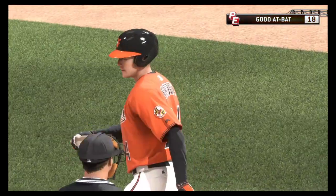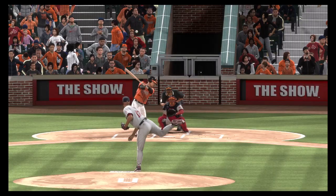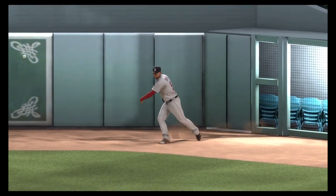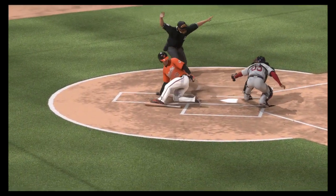And he is safe as he legs it out. My gracious, an inside-the-park home run. You can pretty much see this starting to set up right about when he hit first base. Remember, this guy can absolutely fly. So he just put his head down and said, I ain't stopping. And he makes it all the way around to score for the inside-the-park home run.